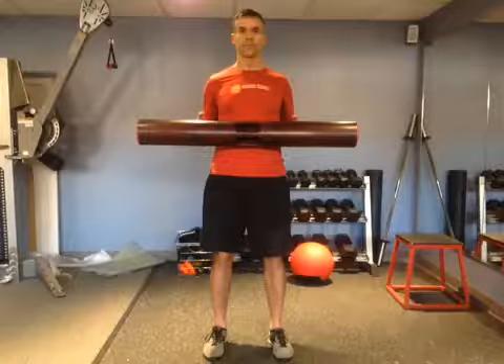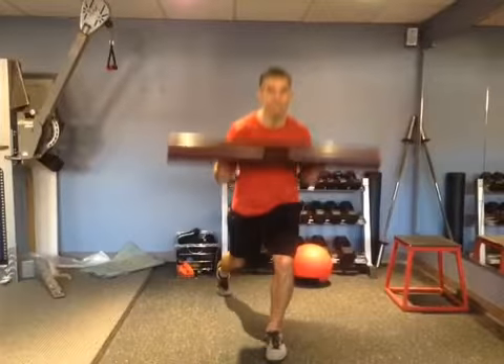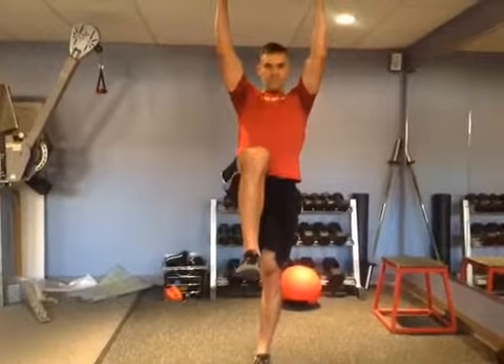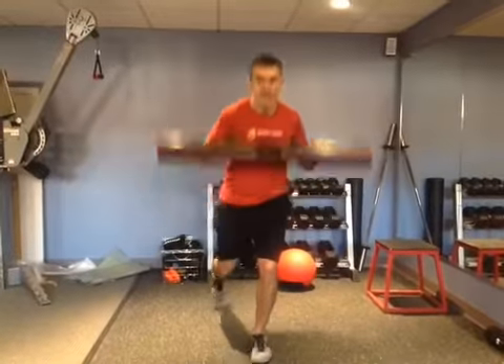Here's an exercise that's a reverse lunge to one-leg balance with a reach overhead. I'm using the Viper. This is maybe a little more advanced exercise for hip power and also hip stability.